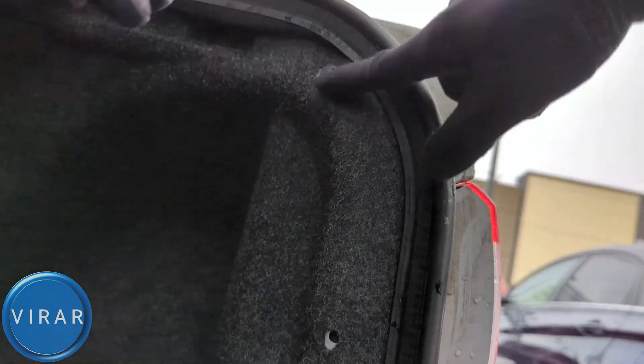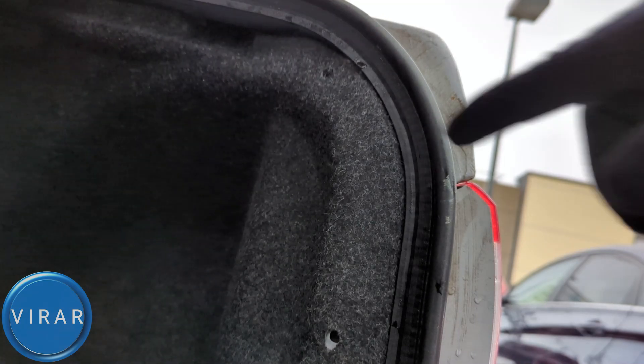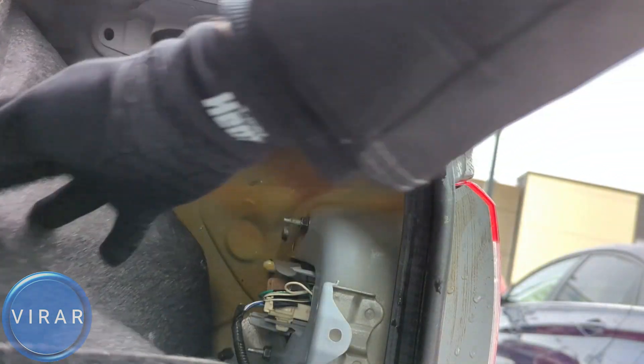Just like that it comes out. Repeat the process for the second one and get that clip out as well. Now we can peel this cover back, and that's it.